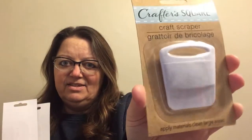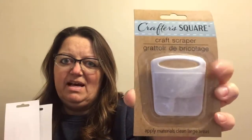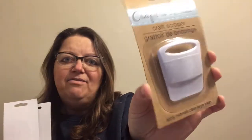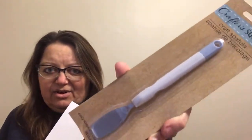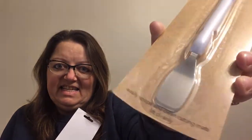They have the transfer tape in the long rolls, and they also cut it in half and have the short rolls. I did pick up some of the tools as well. This one is called the craft scraper — this is for when you're transferring your prints off of your transfer tape onto your project. And then this one is called the craft spatula, with a blue tip, and it's used to easily scrape and clean cutting mats.